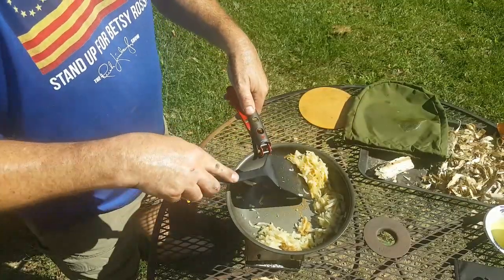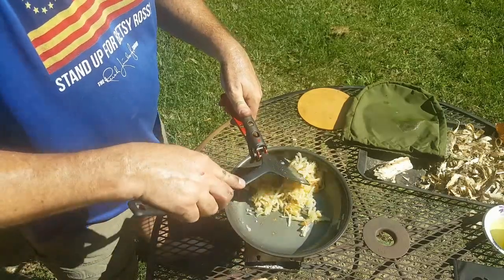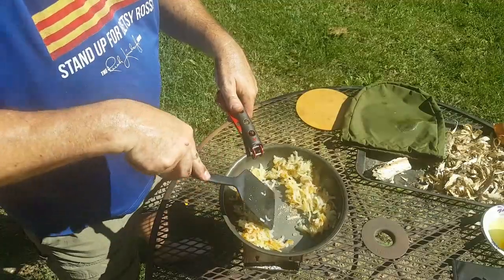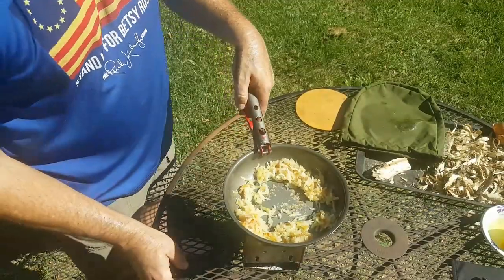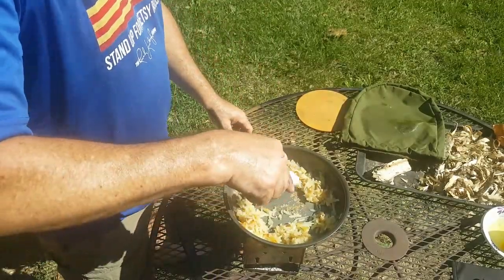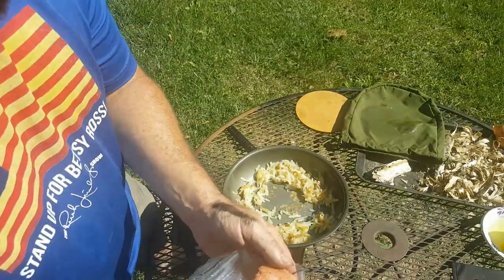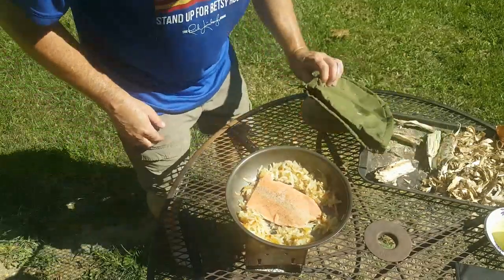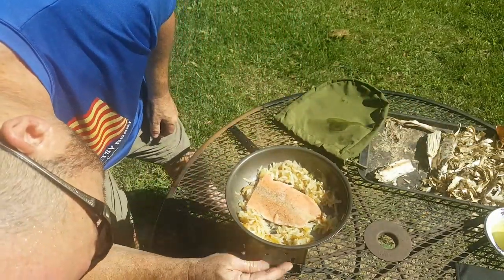You can see the potatoes are starting to get that brown crispiness going on there. To try to time this well, I'm going to move the potatoes to the outer edge, add a bit more oil, add a little chicken — tail always in first. The fire is getting low, not a problem — just put a little bit more inside there.